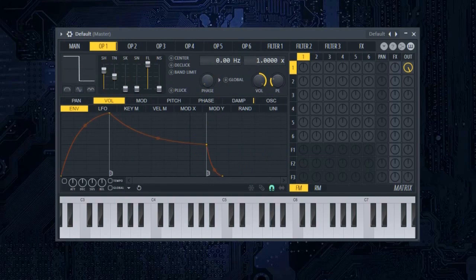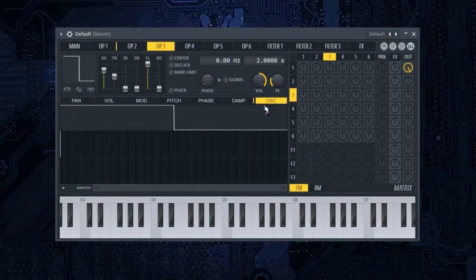In operator one, put the frequency ratio to one. In operator two, just put the frequency ratio to one. In operator three, put the shape to 75. Go into oscillator harmonics and set it up like this.